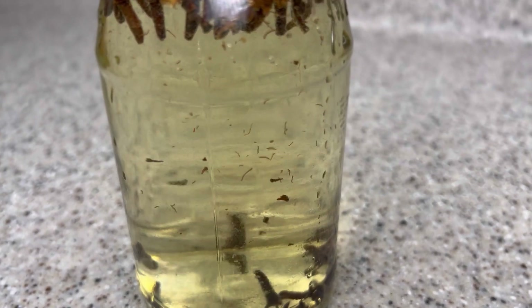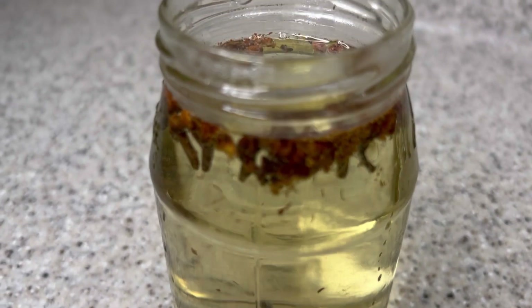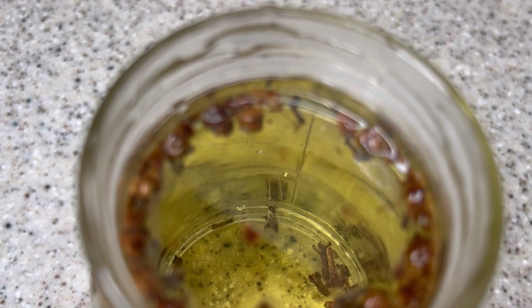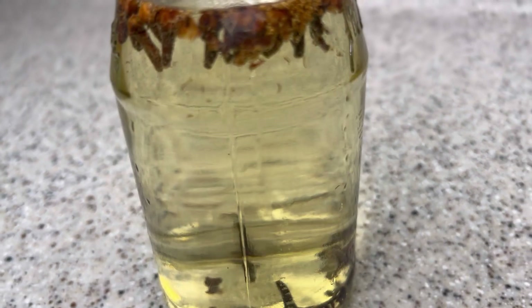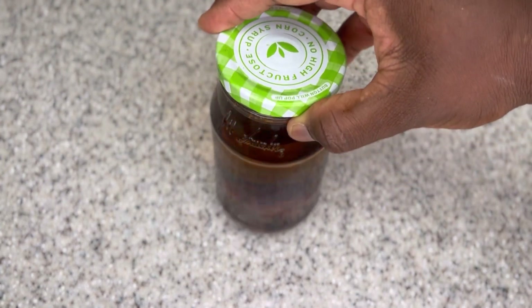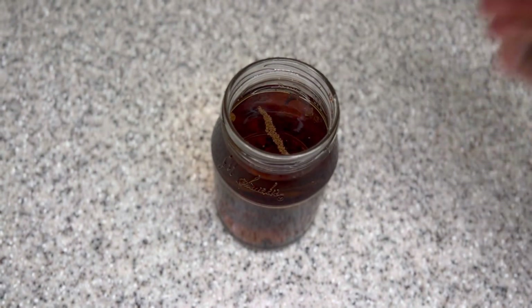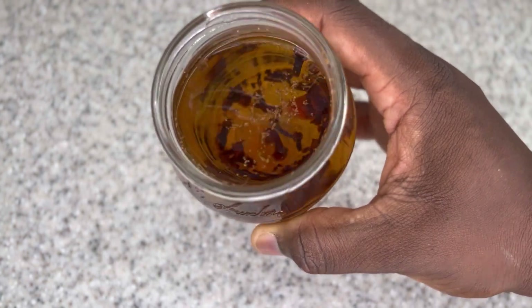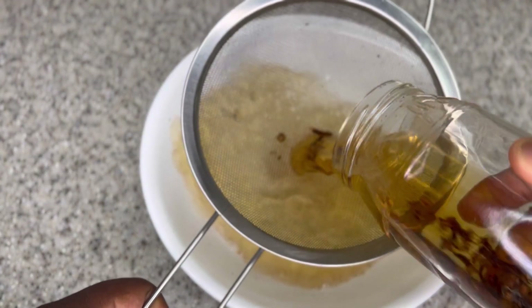All I did was put some clove in a mason jar — there is no measurement, it depends on how much clove water you want to make. Then add boiling hot water to it, and you can already see the clove starting to infuse into the water. After that, set it aside and allow it to cool down. Once cooled, strain it — you can use a paper towel, a strainer, or anything you have. I'm going to show you the trick that makes clove water work best for me, so make sure you're watching every part.